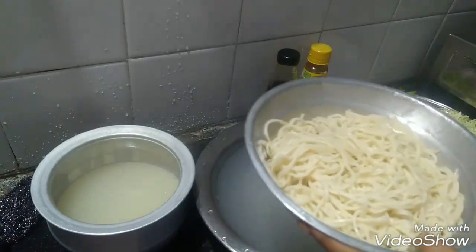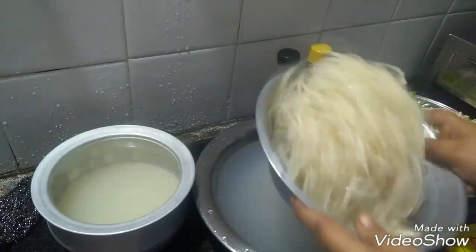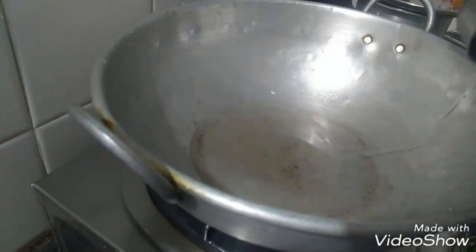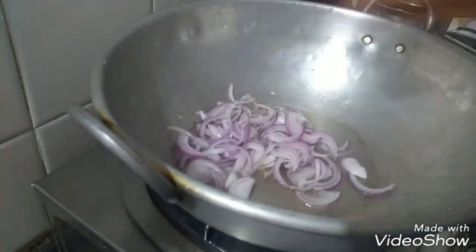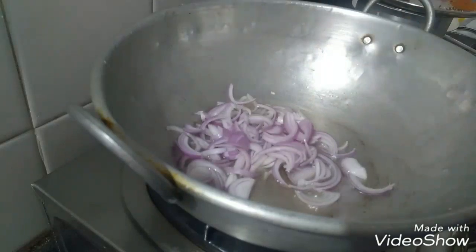I will mix it with a little bit and taste it. I am going to cut it like this. Mix it a little bit more. Don't get too much flavor in the pan. Don't stop it — don't get too dry at all.